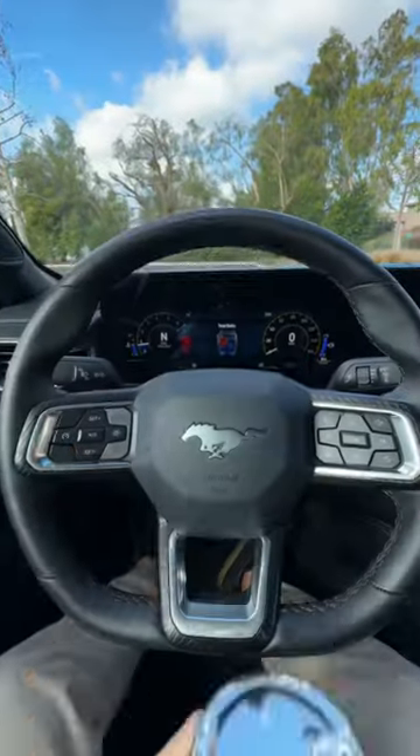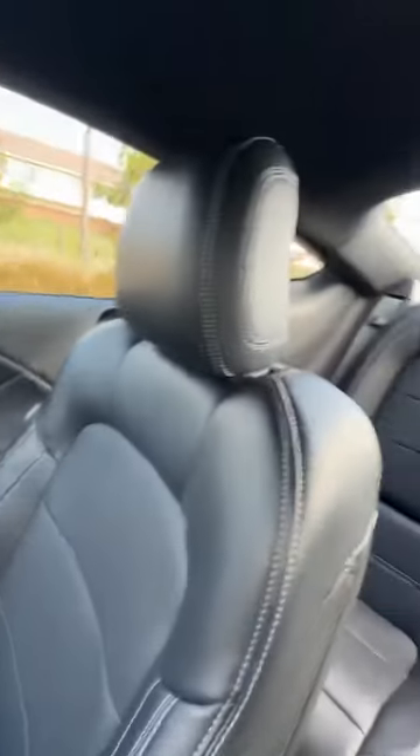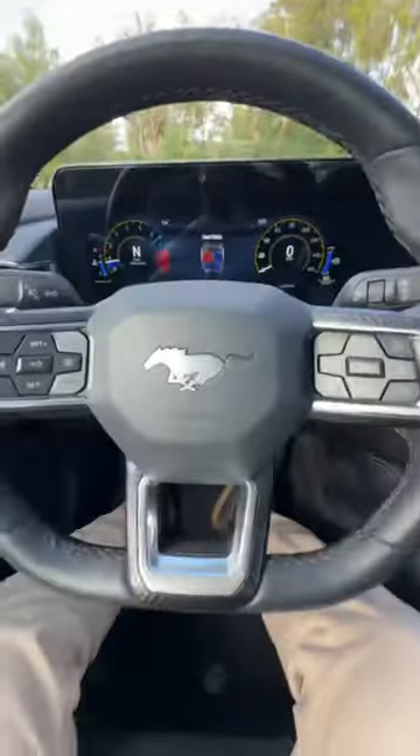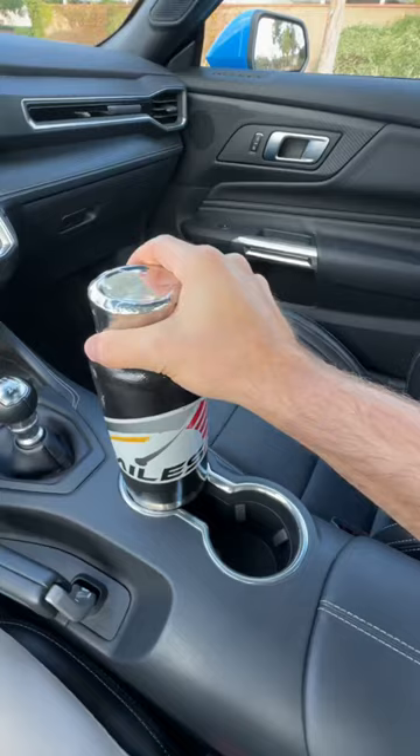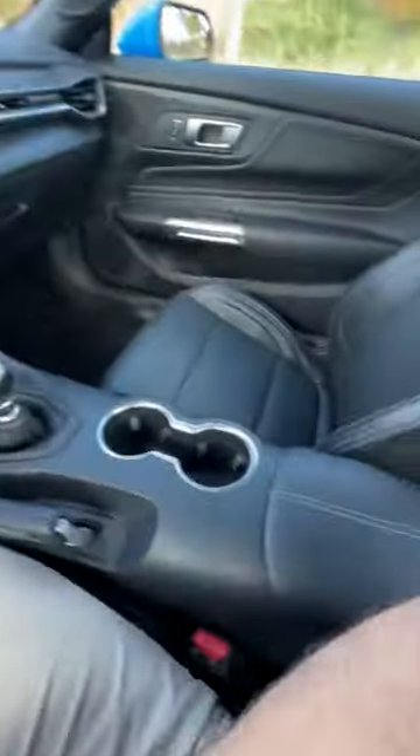Will my big battle fit in the 2024 Ford Mustang GT? Let's find out, starting with the front cup holders. Not quite, and that's also no — that's the wireless charging pad.